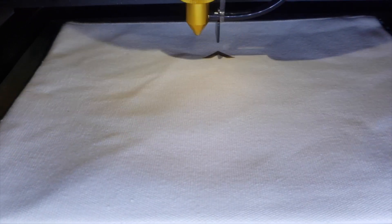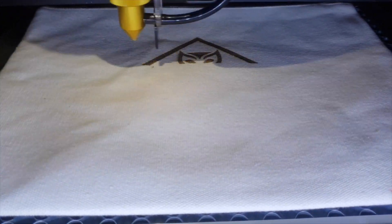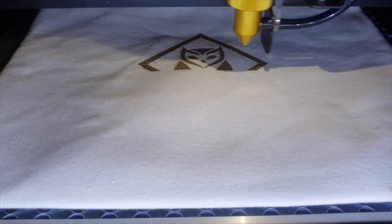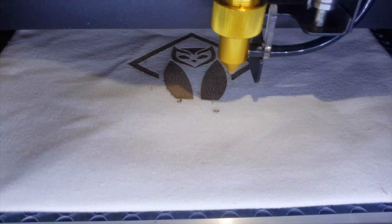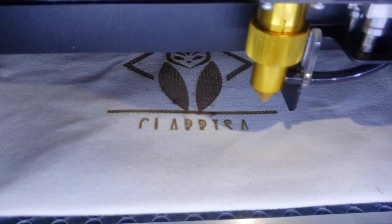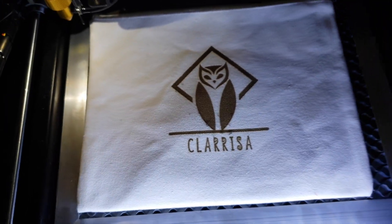I wanted to see what would happen if I etched a design onto tote canvas bags. I have a future project that requires tote bags and I was dreading having to hand paint everything, so I'm really excited that I can just make a design, throw it onto the laser cutter, and bust them out quickly — and they will be exactly the same every single time.